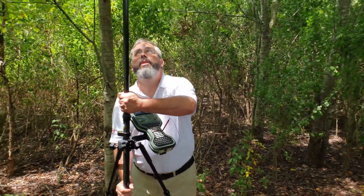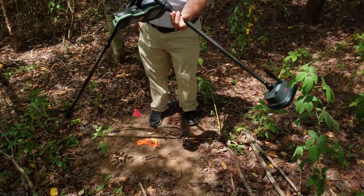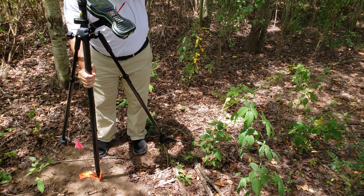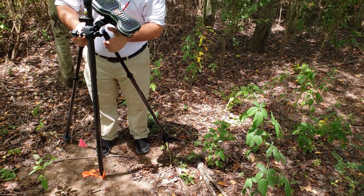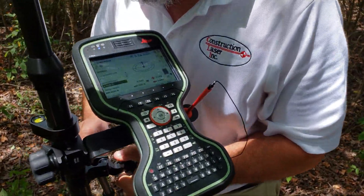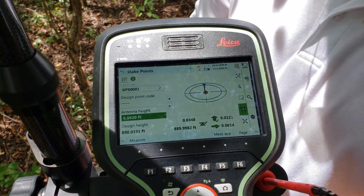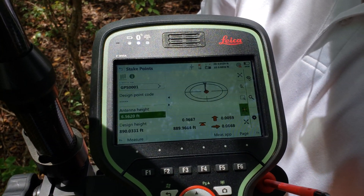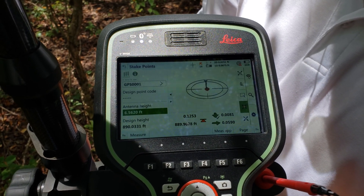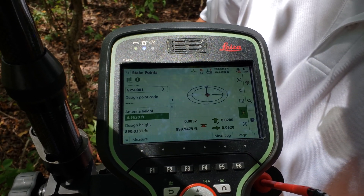Now I'm going to flip this rover, make it lose initialization, put it right back on the target, level it up, and already we have initialization. Back within five hundredths. A tenth. Seven hundredths. Can't beat that.